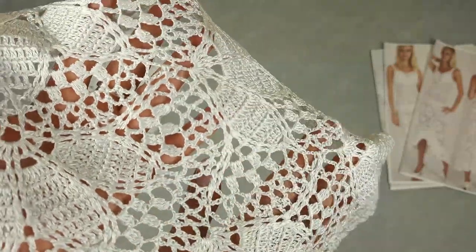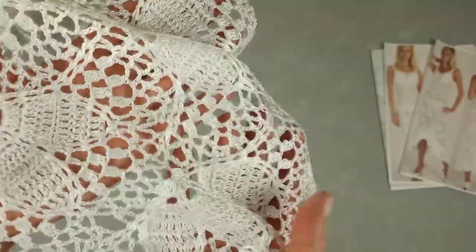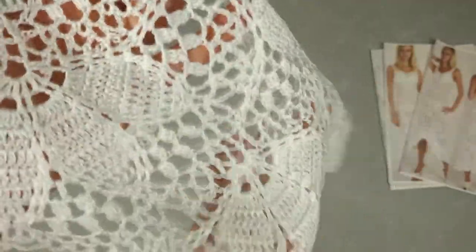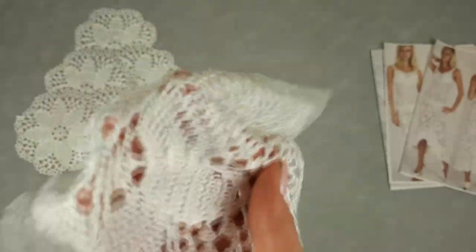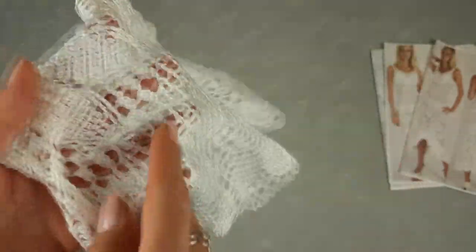We finally have this thread in our store. We have ivory and we have this white one. These light colors are very rare to find, but right now we have a few bobbins. So if you want to use this soft, beautiful, high quality thread, just visit our store at jthouse.net/store and place your order.